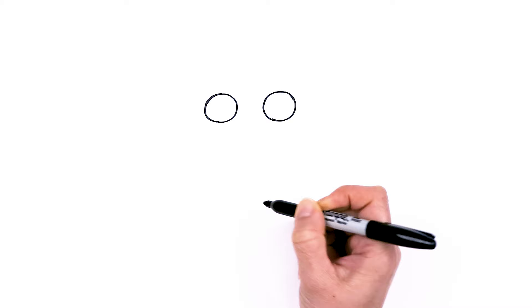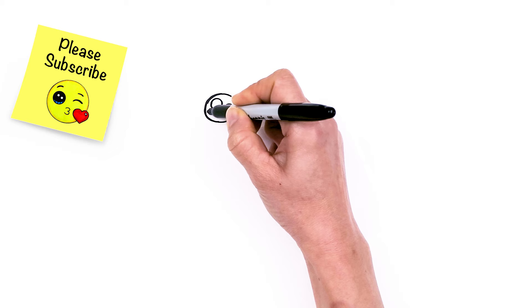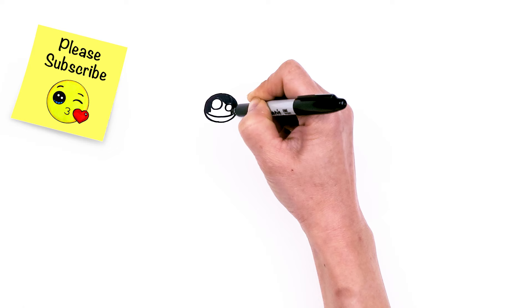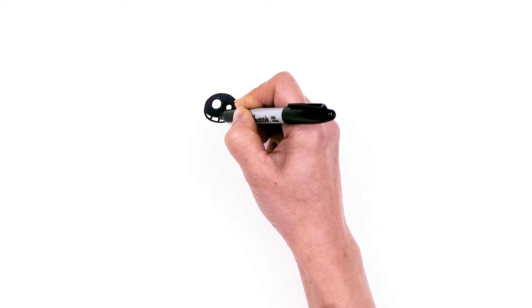Let's make them Draw So Cute eyes with two small circles inside for highlights, and a curved line at the bottom. Shade in the top, and lines at the bottom. Same thing over here.